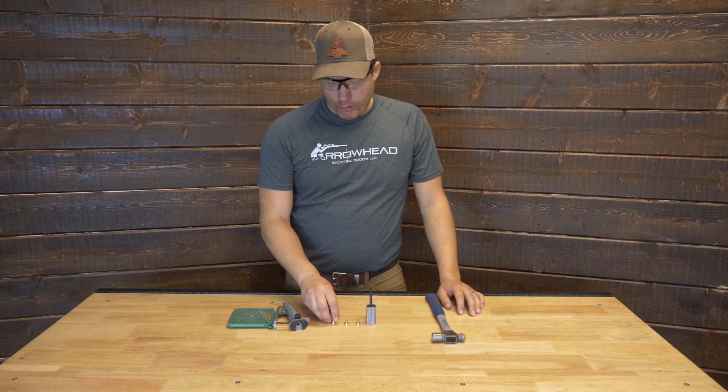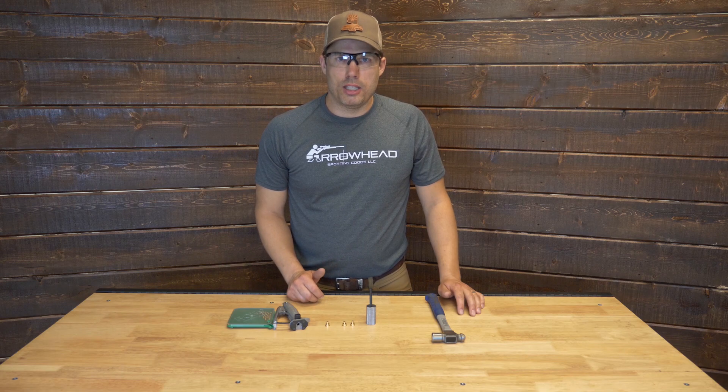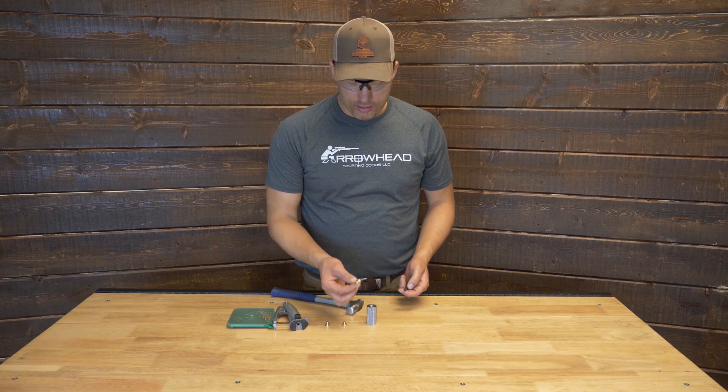We've got three modules here that have already been fired. You always want to double check that the modules are fired before you deprime them. If you were to try to deprime a hot module or a hot primer, the primer could fire and that obviously would be very bad.